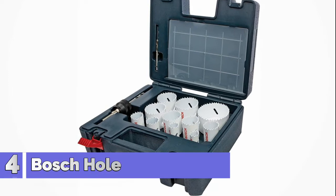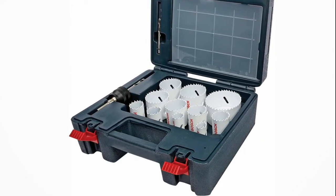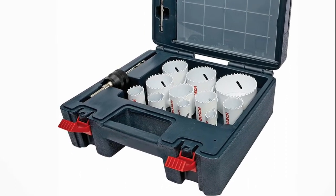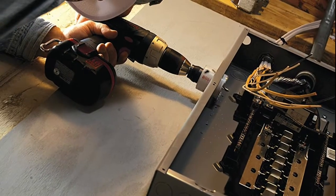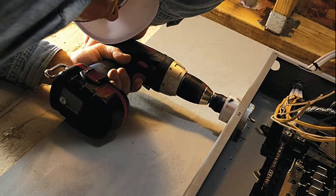Number 4: Bosch Hole Saw Kit HB25M. The Bosch HB25M hole saw kit works with standard or quick-change arbor. The pilot bit easily snaps into the mandrel for wood and metal applications. The hole saw cuts faster and more precisely with alternating teeth sizes. The threadless design prevents seizing up in the mandrel.